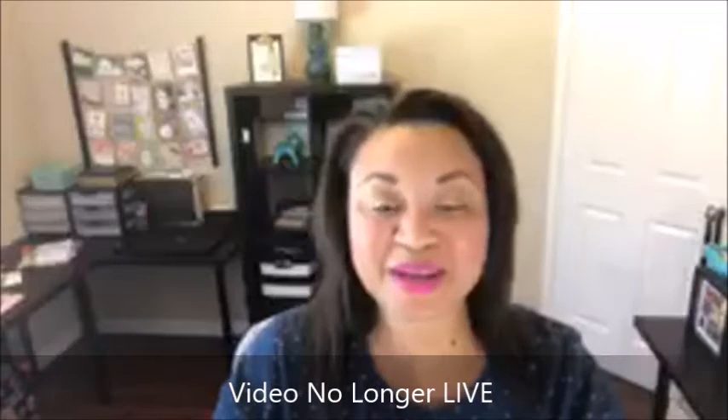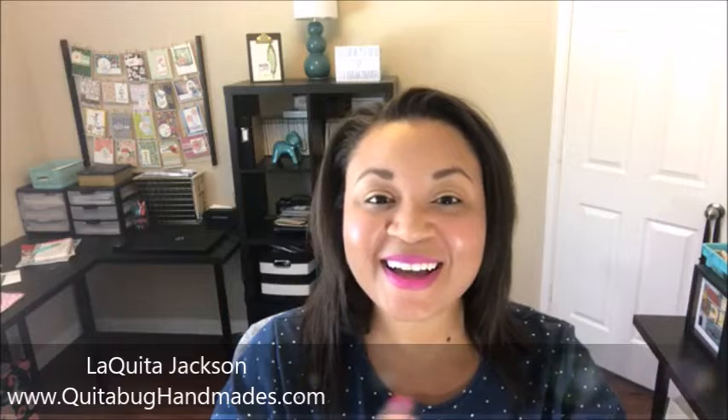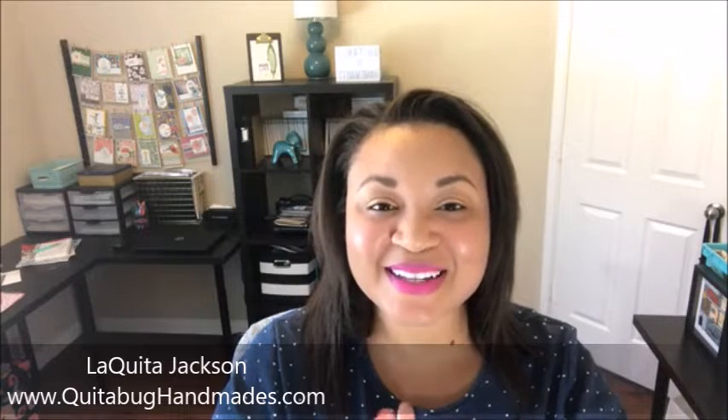Hello, welcome to my weekly Wednesday live! I'm excited to be back sharing another video. Hi Latisha, hi Irene, hi Linda — I'm so glad so many of you are here.